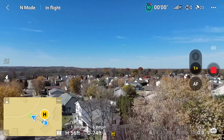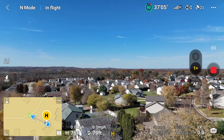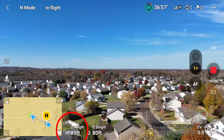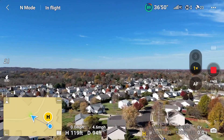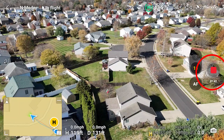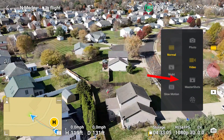Welcome to Condoning Drones. Let's get started. Before doing Master Shots, which is an intelligent flight mode, position your drone so that its altitude is above everything else nearby. Make sure to quit recording to enter Master Shots. Tap on the film strip icon and then select Master Shots.